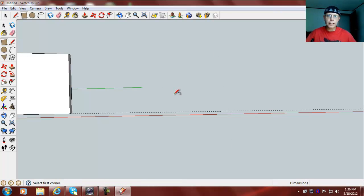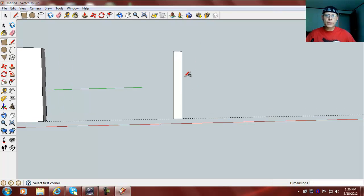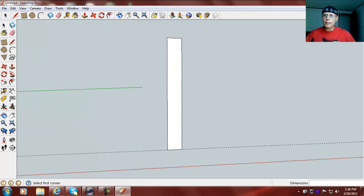First thing we're going to do is draw a rectangle that's going to be .5 by .4. I'm in the template woodworking slash inches in Google SketchUp Pro, but you can also do this in the free version. After we have this .5 by .4 vertical rectangle going up on the blue axis...